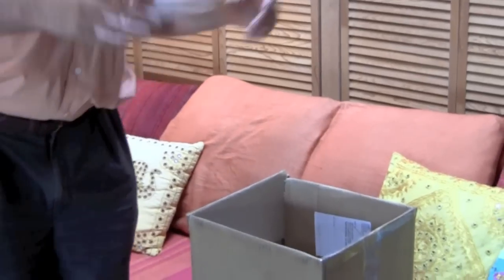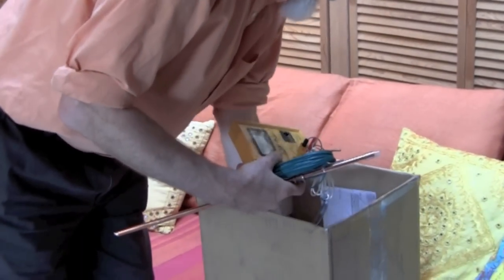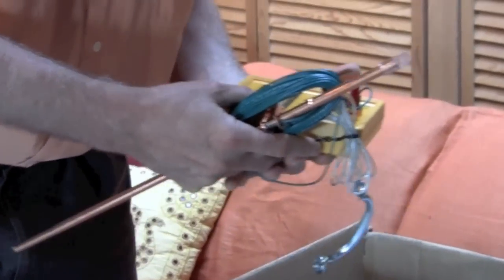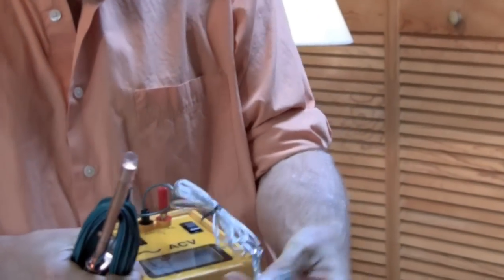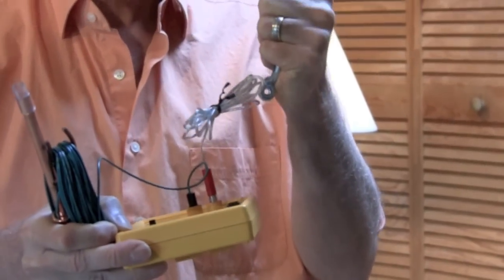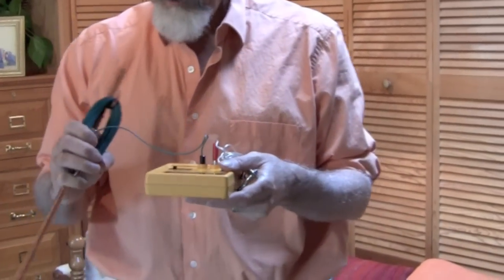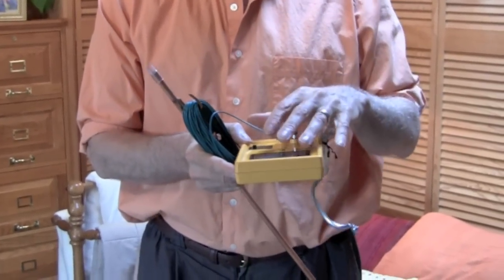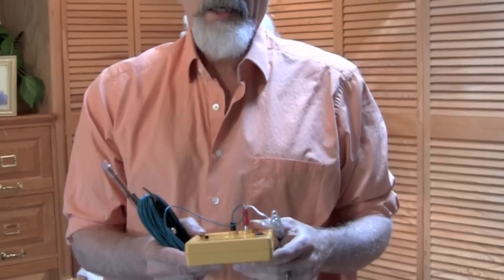Part two: how to set up the test meter and take a measurement. When we ship out the body voltage meters they're pretty much already put together, but you may have to assemble a few things yourself. In this kit we have the body voltage meter — an electrical meter section, a hand probe section where you hold something in your hand to make contact with your skin, and the ground wire assembly. The ground wire goes from the meter to the earth so you can get a good reference of zero volts.